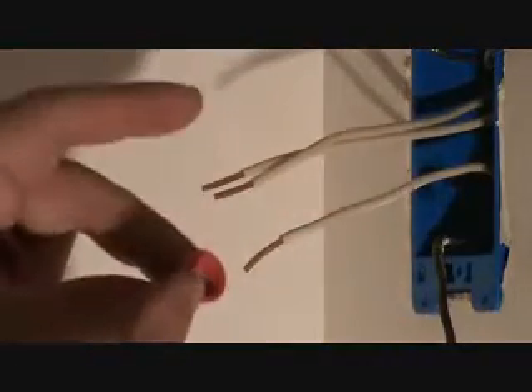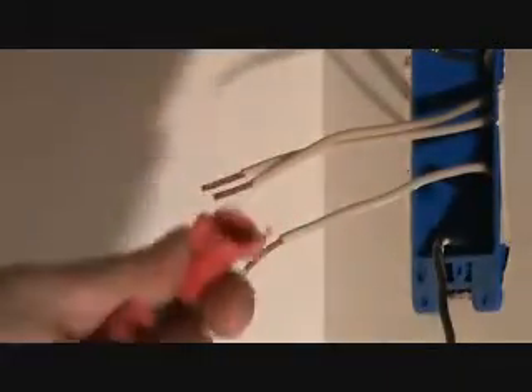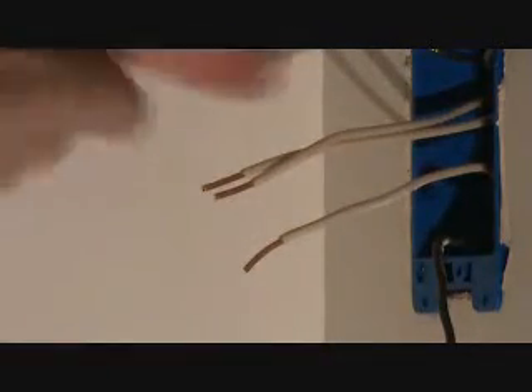They have other wire nuts that are bigger than this one. You can use this type of red wire nut, and then the next size up is a different color. So you might have to get a variation of wire nuts for your little projects. We're going to use this big fat red wire nut with the tabs on there.